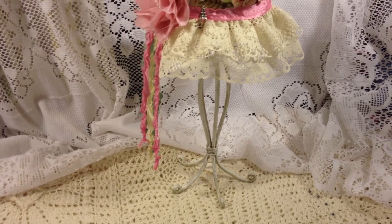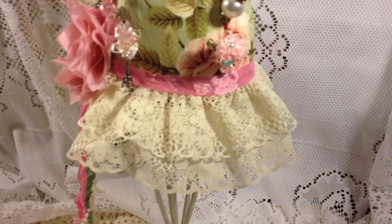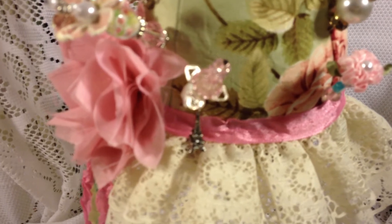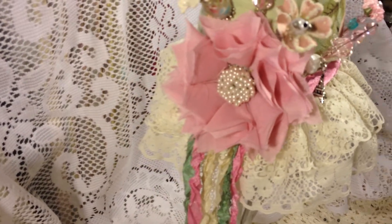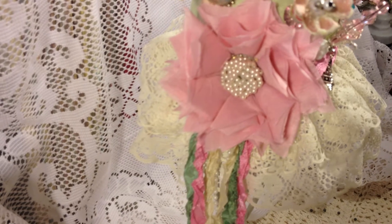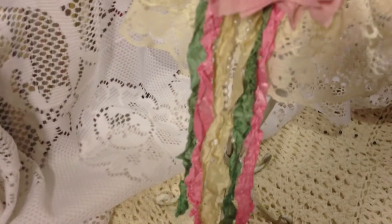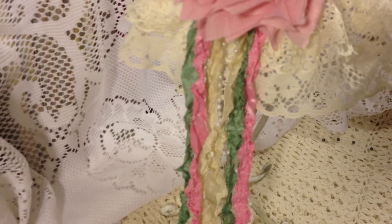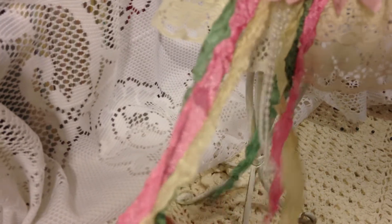Then I started decorating the dress form. I added some double ruffle lace all around the bottom, then some seam binding in pink all around the bottom as well. On the side I added a handmade flower in a dusty pink with a pearl earring for the center. Then I hung some seam binding in cream, pink, and sage green, along with some beads.